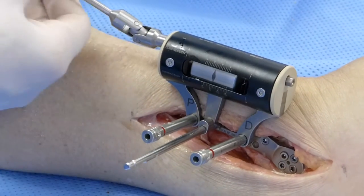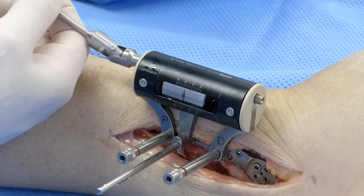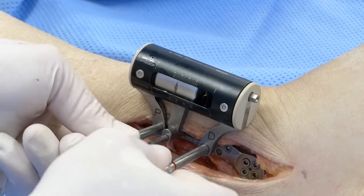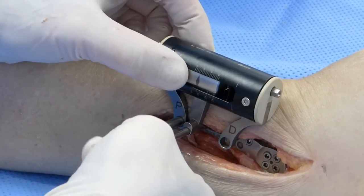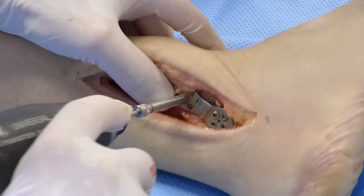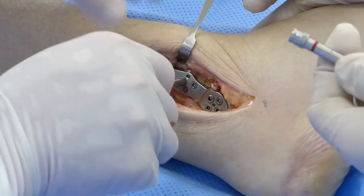Once this has been achieved, the external compression device is released by undoing the side bolt. The final screws can then be introduced using the red drill sleeves and drill bit.